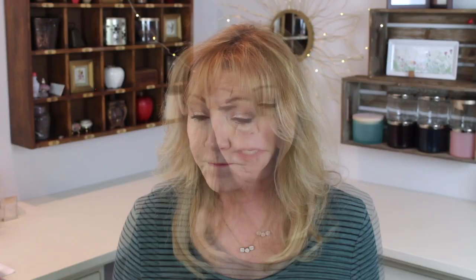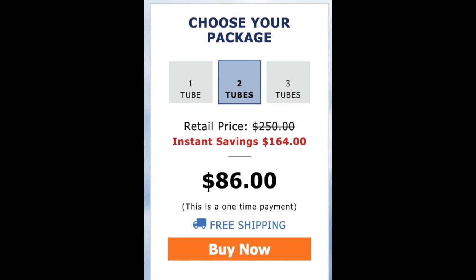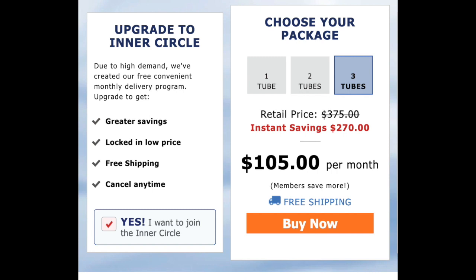On the page from the link, you can buy in different quantities. If you buy one tube it's $49. If you buy two tubes it comes to $86. If you buy three tubes it comes to $117, which works out to $39 a tube — significantly less than the retail price. But wait, it gets even better: there's an option on the left that says 'Yes, I want to join the Inner Circle,' which means you get auto-shipments.